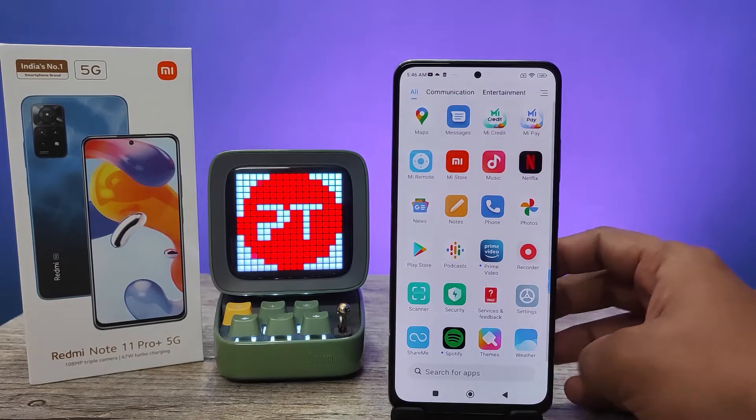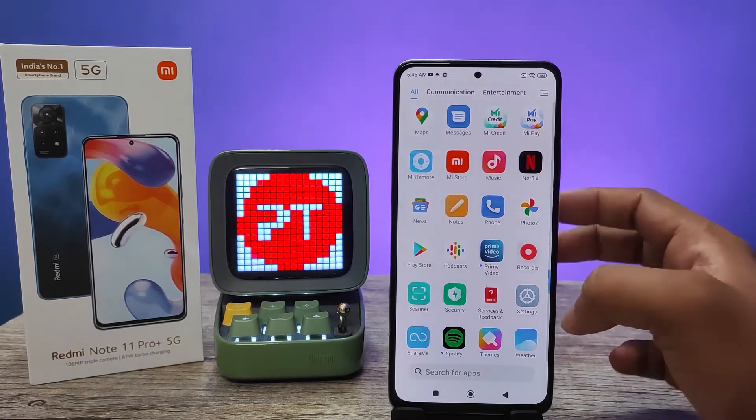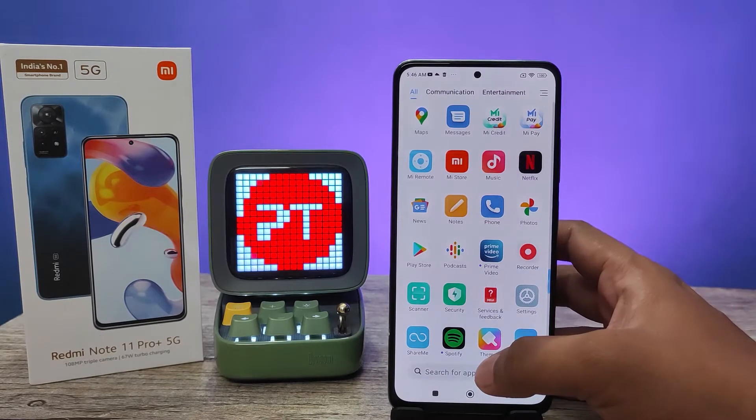Hey guys, welcome back to Phone Tricks. In this video we will learn how to use button shortcuts in Redmi Note 11 Pro Plus smartphone. Before we start, I request you to subscribe to our channel for more interesting phone videos.